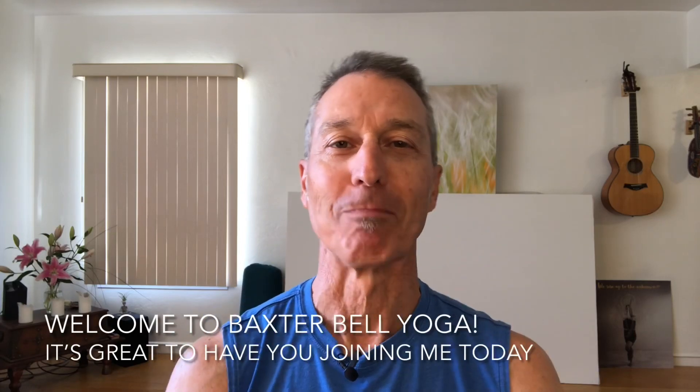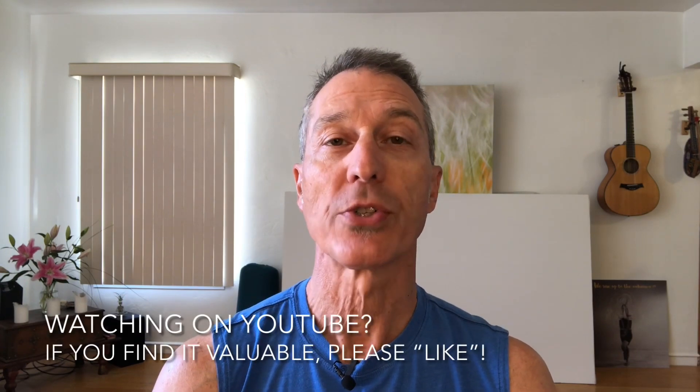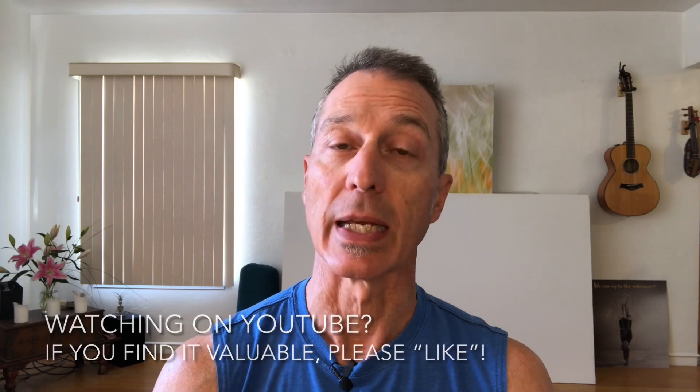Welcome to Baxter Bell Yoga. I'm Baxter Bell, and two quick things before we jump into our practice today. First, if you're watching this on YouTube and you find the video valuable, please like it.